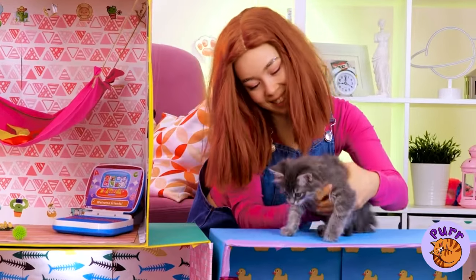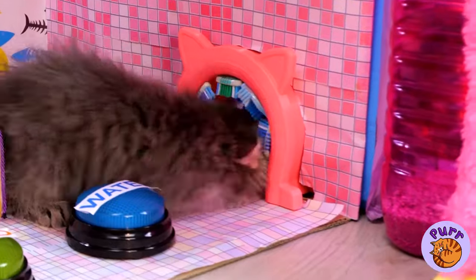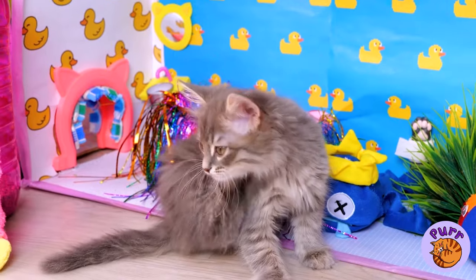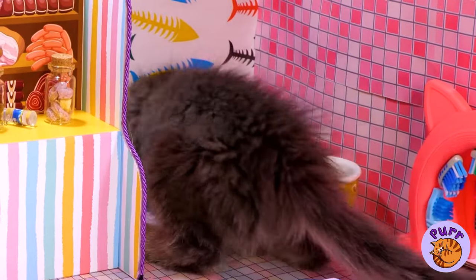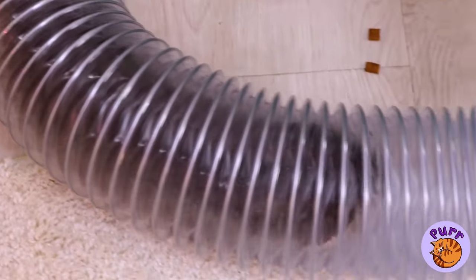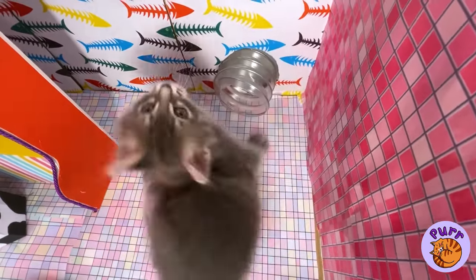So tell me, kitty, do you like your new pad? You can just relax and scratch an itch, or go on a little adventure. After all, you're the king of this castle. Who knew that hallways could be so fun? Oh no — he thinks I'm a mouse! Why did I eat all that cheese?